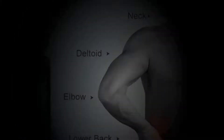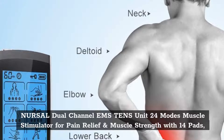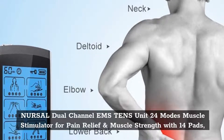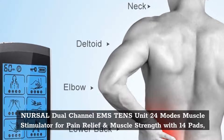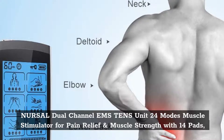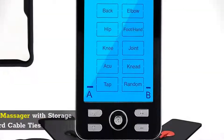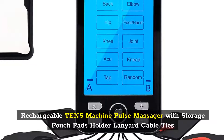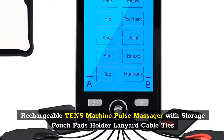Number 3: NERSOL Dual Channel EMS TENS Unit, 24 Modes, Muscle Stimulator for Pain Relief and Muscle Strength with 14 Pads. Rechargeable TENS Machine Pulse Massager with Storage Pouch, Pads Holder, Lanyard, and Cable Ties.